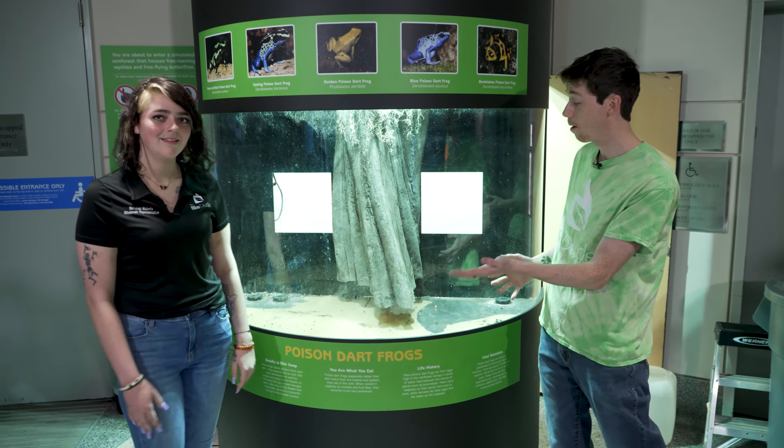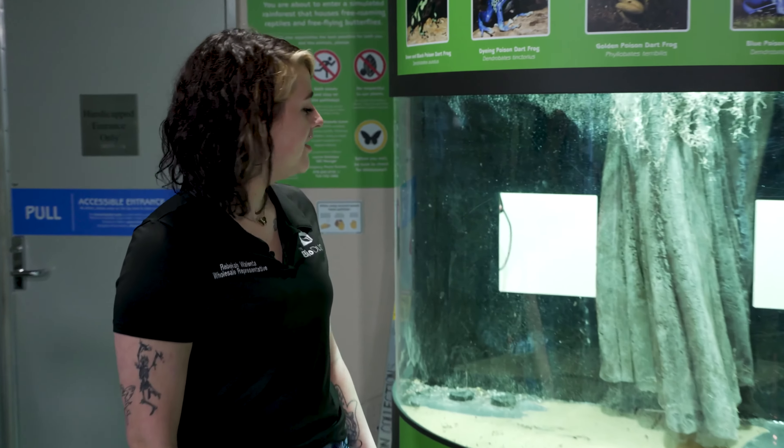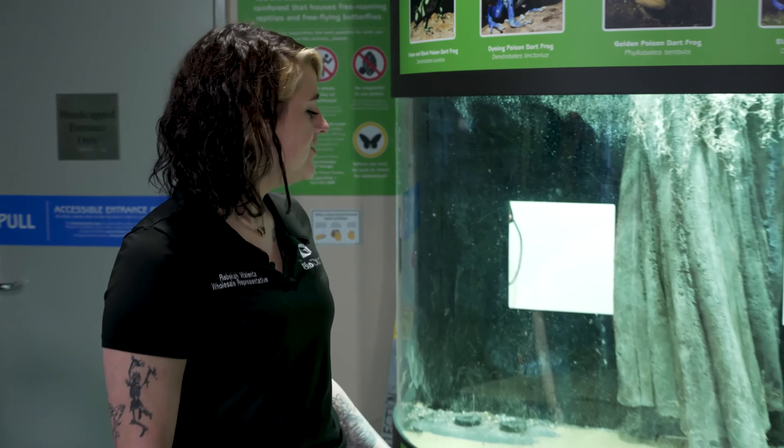Becca, tell us a little bit about what we're doing. So we have the dart frog tank. Stephanie reached out because they needed some help, and we are the OGs in bioactive. We're going to be completely redoing their tank so that it is self-sufficient, self-sustaining, and they never have to do anything else — and it's beautiful for the dart frogs going into it. This is a custom-made enclosure with really thick acrylic, and we had to do a little work to make it functional for dart frogs.